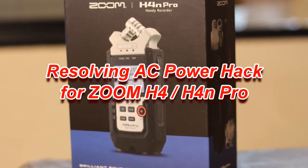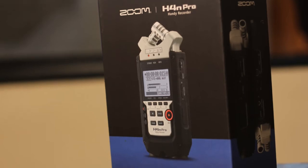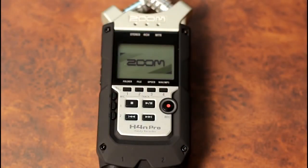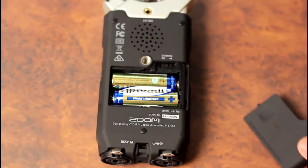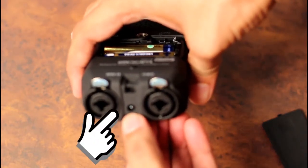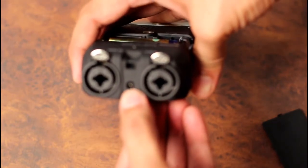Friends, recently I purchased the Zoom H4N Pro audio recorder. This audio recorder is one of the best in its class. This particular recorder works on two kinds of power supply: two double-A batteries, a set of double-A or pencil cell batteries, and the other one is AC powering, which works through this input.